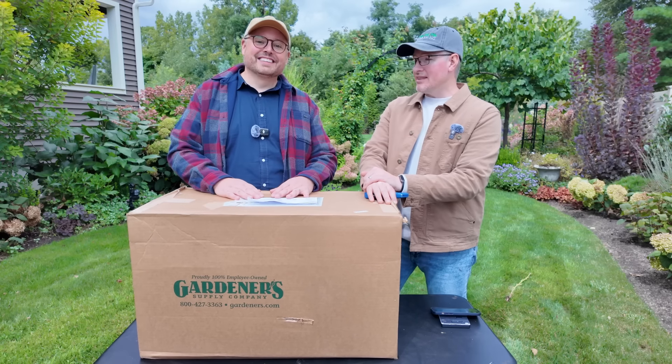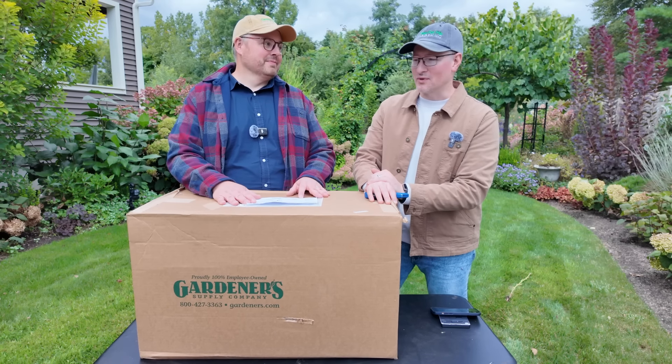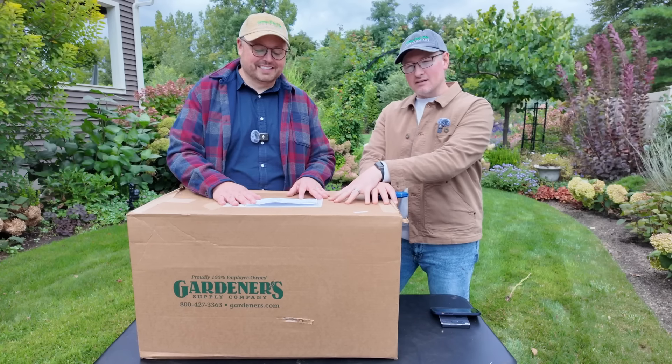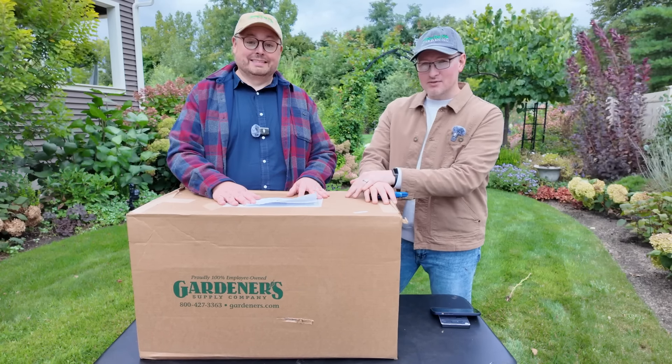We've partnered with Gardener's Supply, located up in Burlington, Vermont. They also share some cooler winters. So we have in here some plant protection items, and we're going to unbox that with you today and show you what we're going to be using to protect things like macrophylla hydrangeas and anything else that is a little on the tender side for our zone that we want to see come through the winter looking beautiful. So let's get in here.